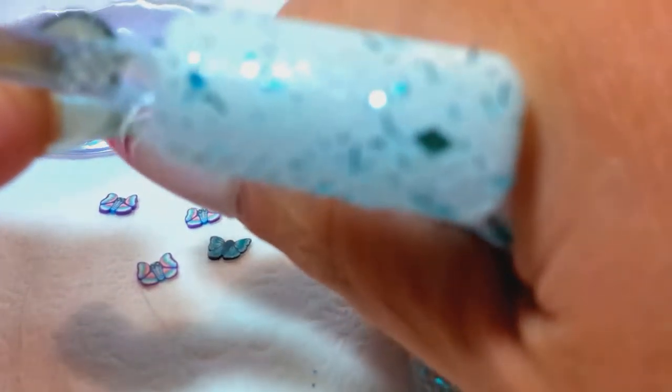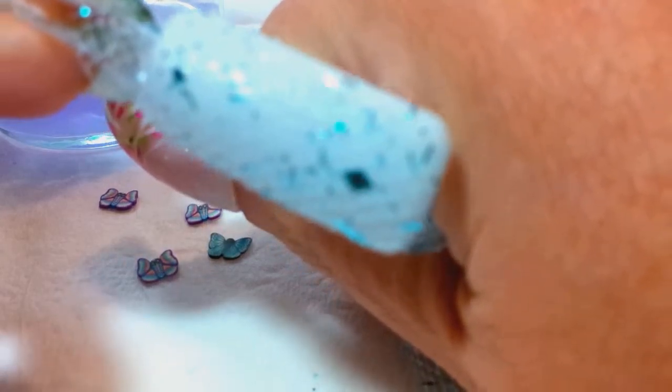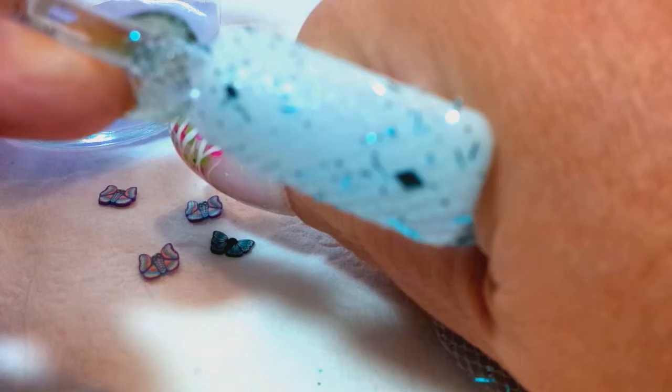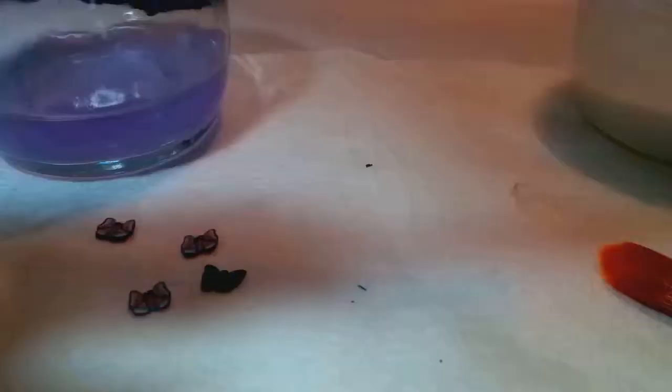Now I'm going to take the lace — this is hard to do on a practice nail and not my own. I'll take the lace and get it on there, and I'm just going to hold it here until it dries a little bit because I don't want it to take off on me.